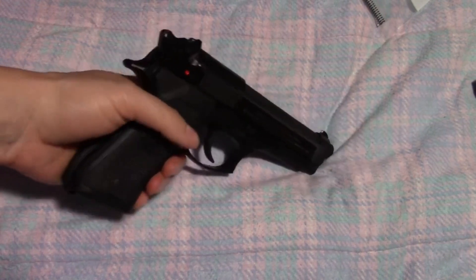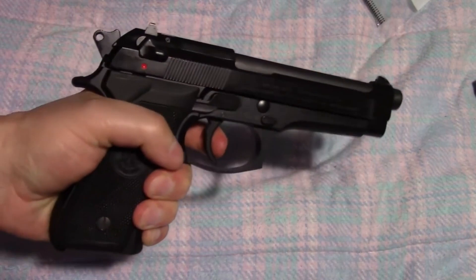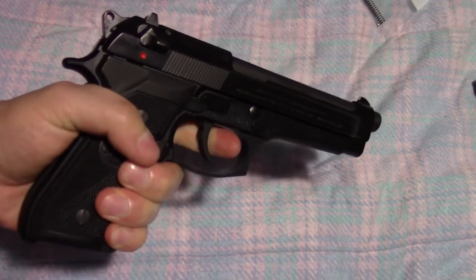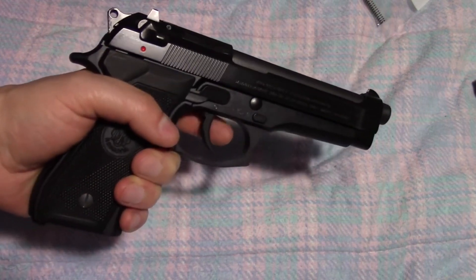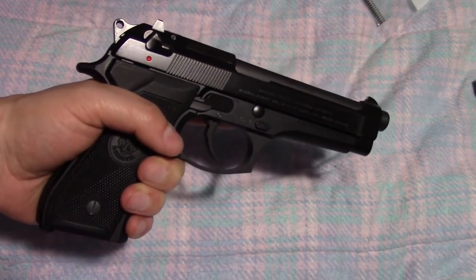I had mentioned that the trigger pull — the double-action trigger pull on this gun — is very long and weighs a ton. I don't have one of the little measuring stick thingies on me, but I believe the trigger pull for that double-action is over ten pounds, which is a little ridiculous.